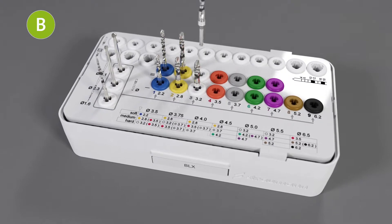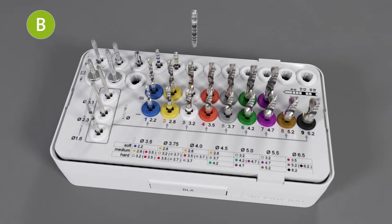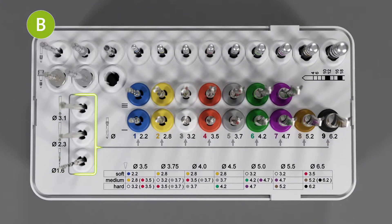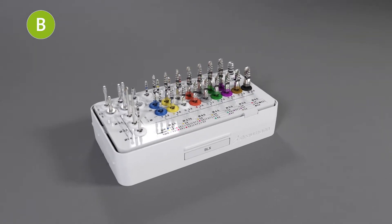In the middle area, you can find the drills for implant bed preparation. In the upper area, alignment pins and implant drivers are stored. The drill sequence goes from left to right. Your cassette is set up for BLX freehand surgery.